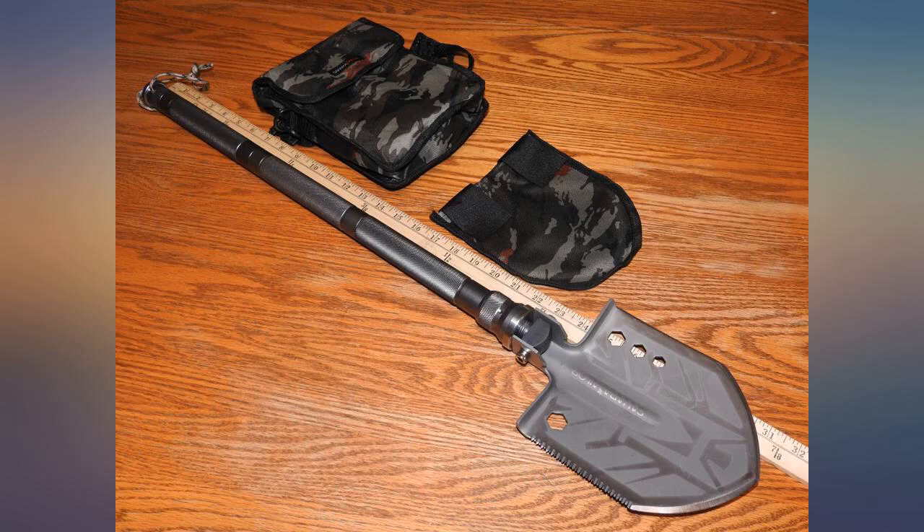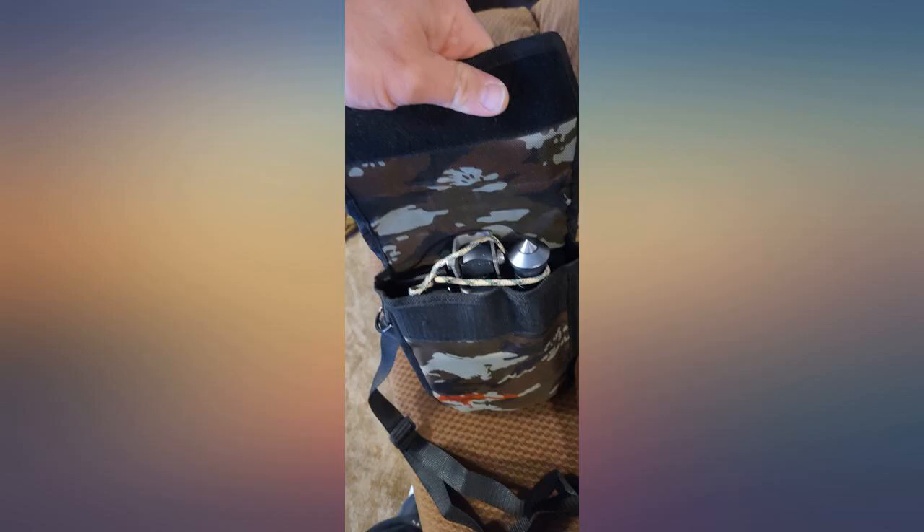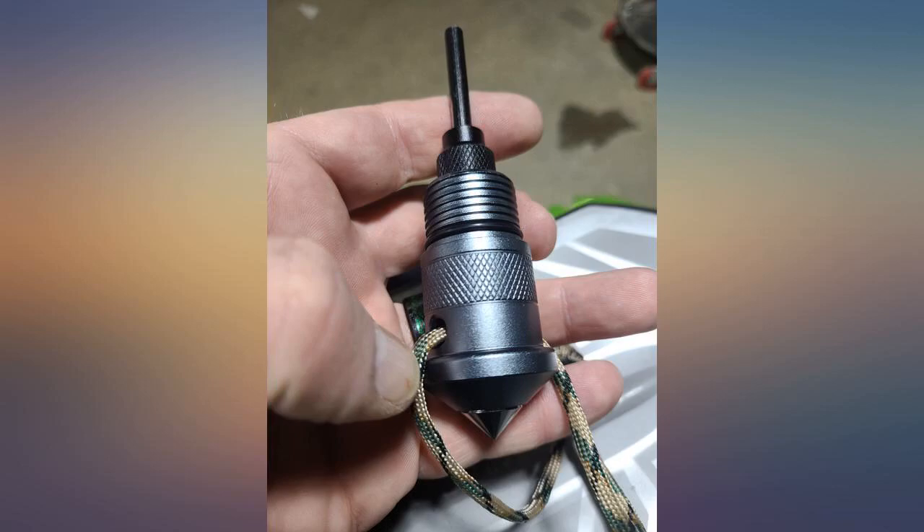This is a little heavier than I thought it would be, but it's still not bad. This will work perfect for backpacking overnight. If I were hiking for more than 2 or 3 days I wouldn't want to use it because of the added weight of food.